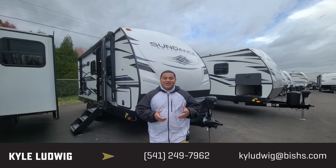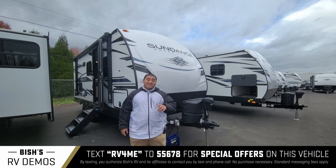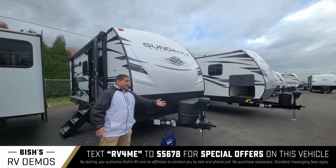Hey guys, this is Kyle Ludwig with Bishes RV in Junction City, Oregon. Today I'm going to show you the 2022 Sundance Ultralight 189 MB. As you can see, you got the power tongue jack right there.